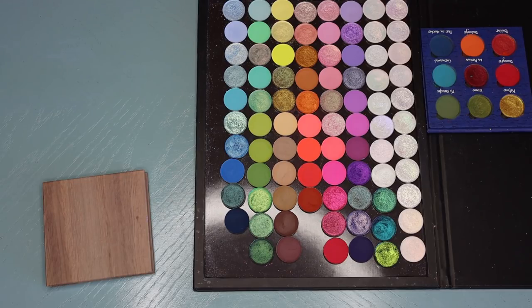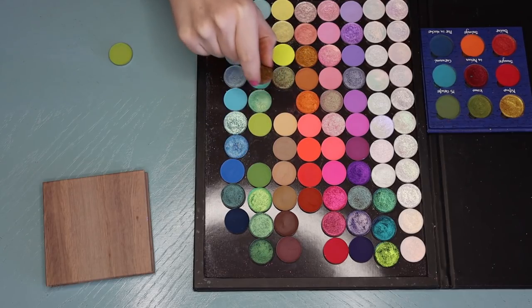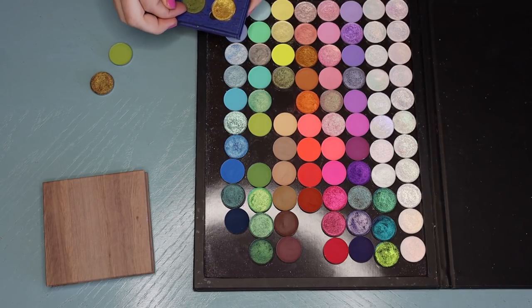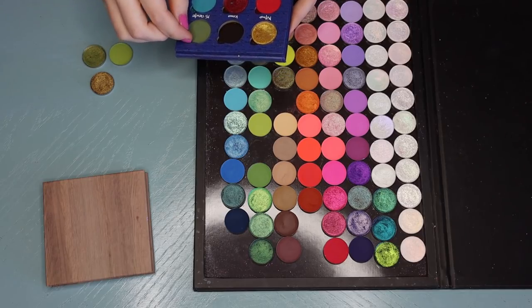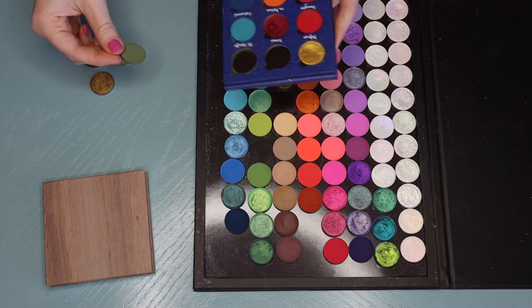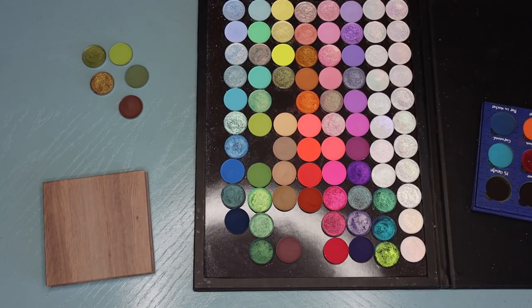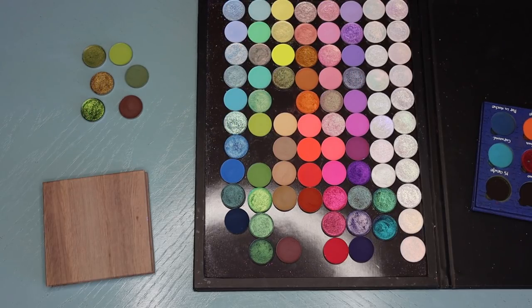Next, just looking at everything, I think it would be fun to do a grungy green color story. I'm immediately inspired to pull in this shade right here. I'm also thinking that Icono from the El Barrio palette would be good, and then Mi Gente. I also think that nice rich brown would be good, and maybe I could even pull in a multi-chrome this time — I feel like that one fits the color story.